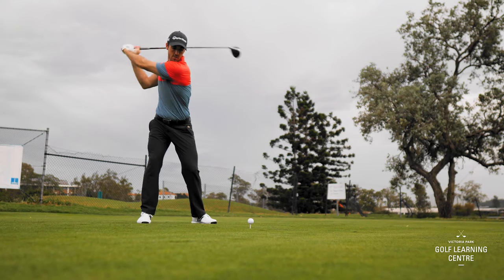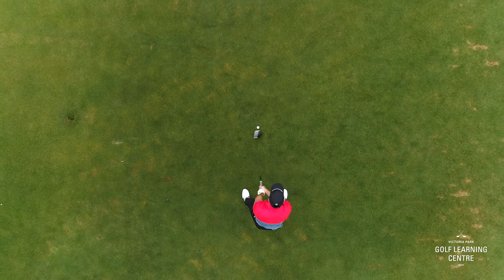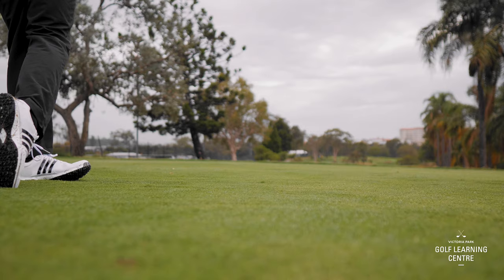With the driver we want to be hitting slightly up on the golf ball, so what we're going to do is move that ball position a little bit further forward and our stance is going to go a little bit wider. With the driver we want the ball position about in line with your left heel. This encourages an ascending angle with the driver and a descending angle with your irons.